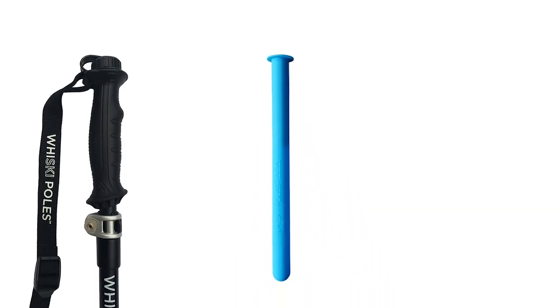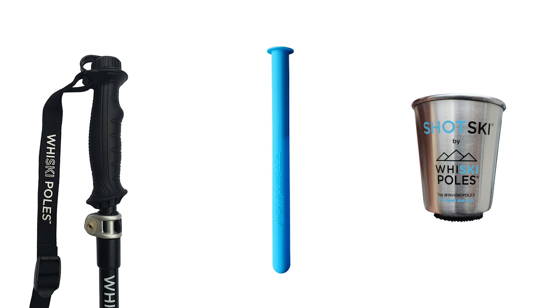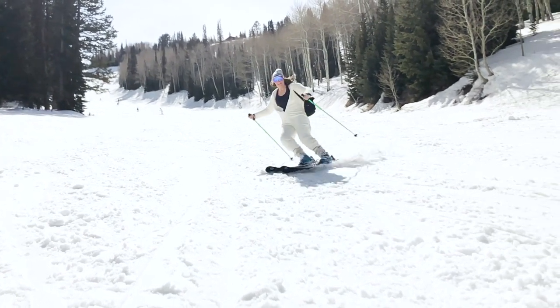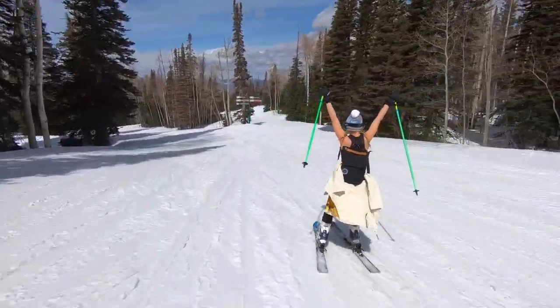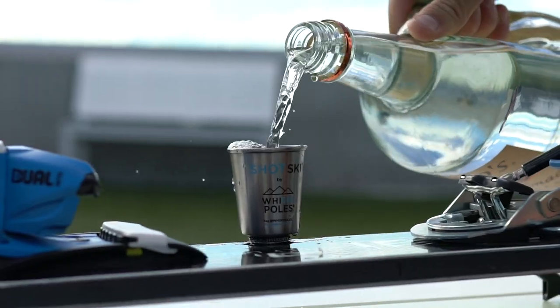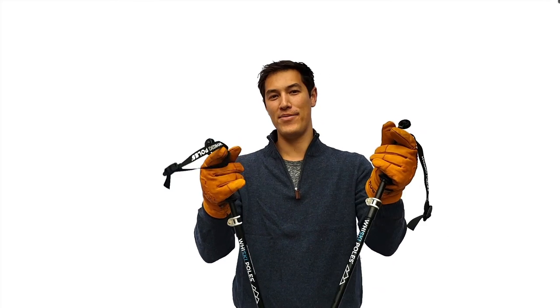Whiskey Poles, Stash Handles, and ShotSki are a must-have for any skier. They make a perfect present for that notoriously hard-to-shop-for skier who seems to have everything — bet they don't have a Whiskey Pole, definitely don't have a Stash Handle, and they might have a ShotSki. We need your help to bring these bad boys to the world and embrace the Apri Life.